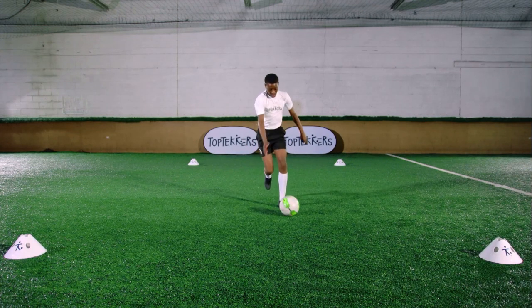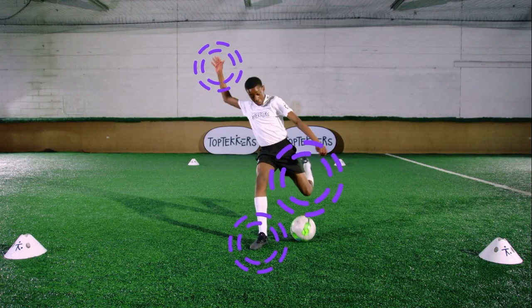Just before you turn, place your foot to the side of the ball. Use your arms to balance yourself.